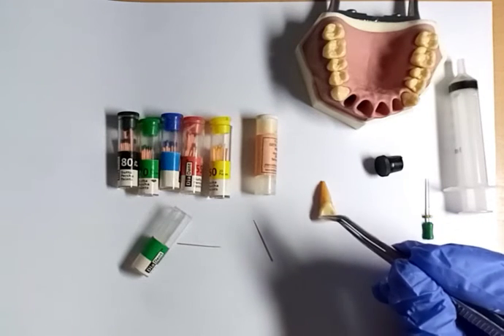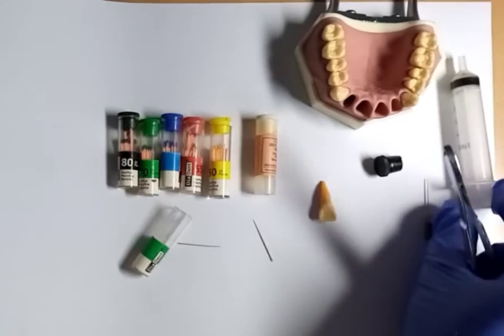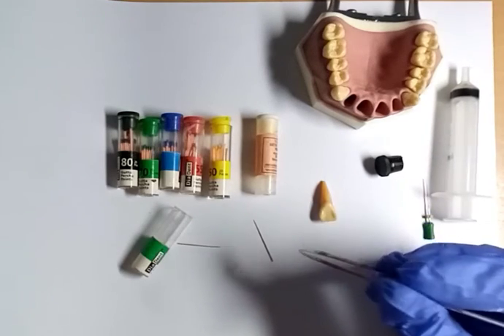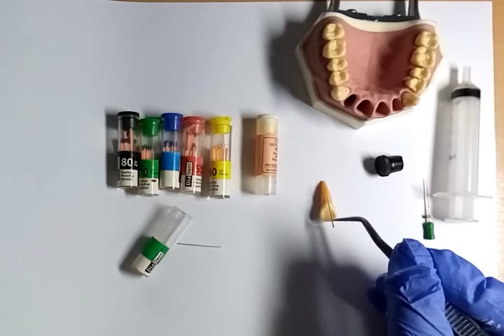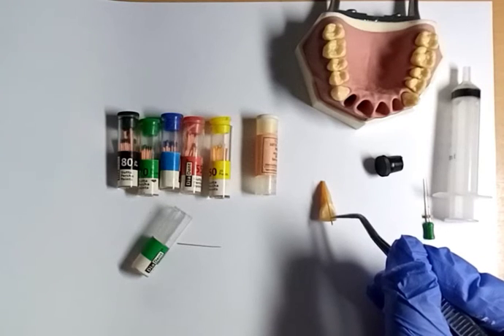Then we clean the canal and disinfect it with a disinfectant solution. Then we do filing. After filing, we perform obturation. The gutta-percha is the filling for the roots.